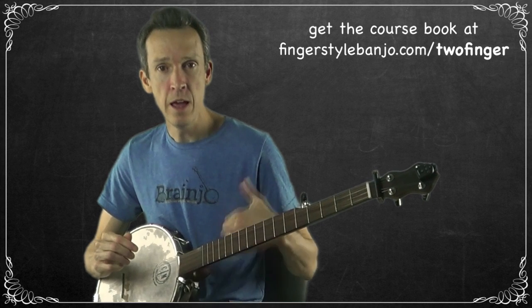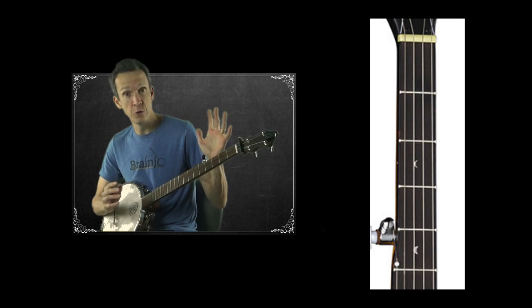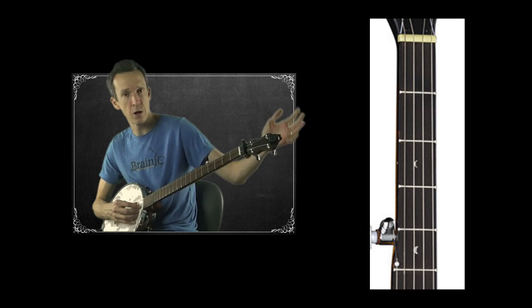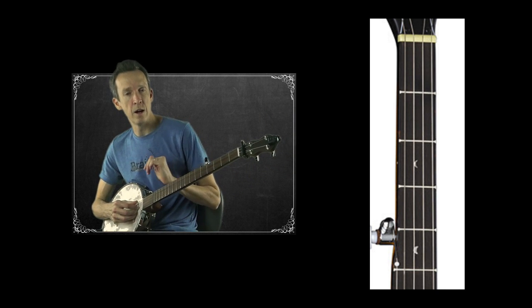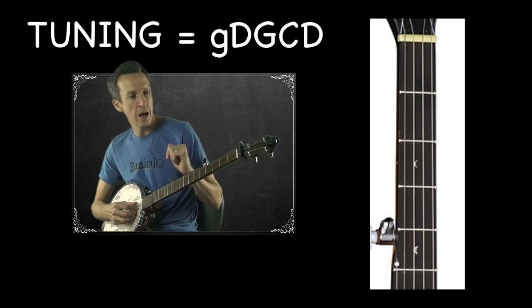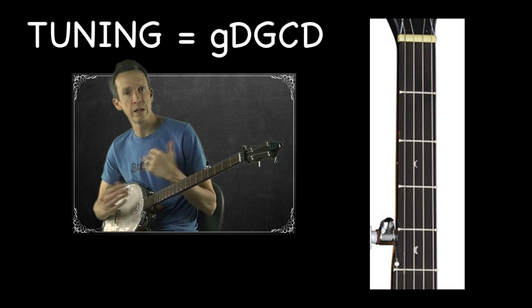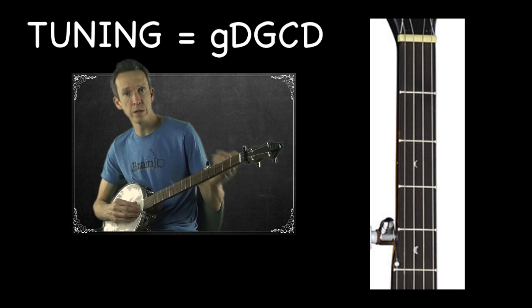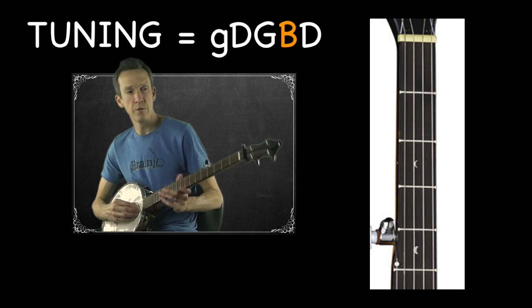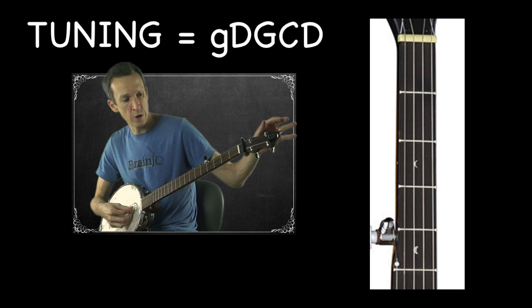If you want to listen to Pretty Polly, there's a link in the video description. The next step is to get into the tuning we're going to be playing this song in — you'll keep your banjo in this tuning each time you return to these videos. This tuning is referred to as G-D-G-C-D. If you're familiar with standard G tuning, the only difference is the second string is tuned one half step up to a C from a B.